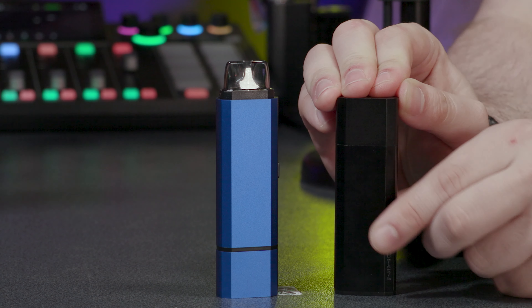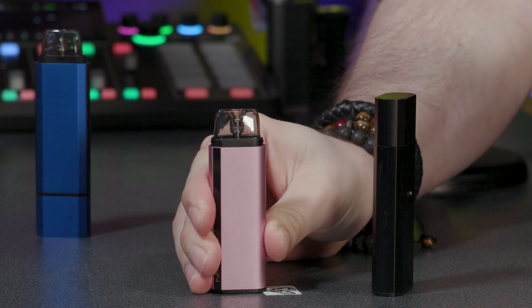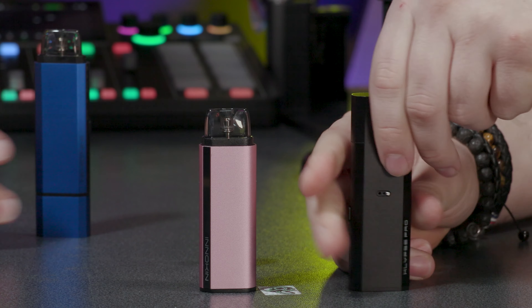The big difference with this device is you have adjustable airflow. So if you loved the previous Klypse, that's the first thing you're going to notice. But there are other things of notoriety — like we may have an original Klypse here to bring in and show the difference. Here's one I made earlier — that was a conveyor belt sound.